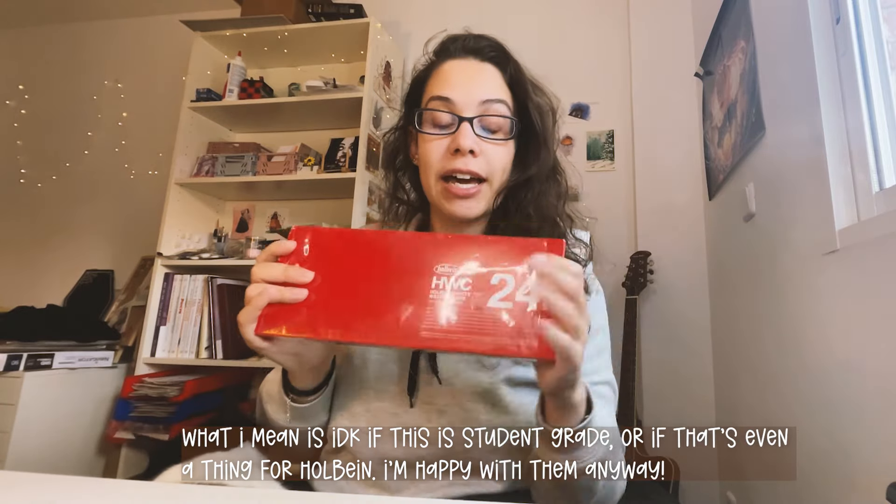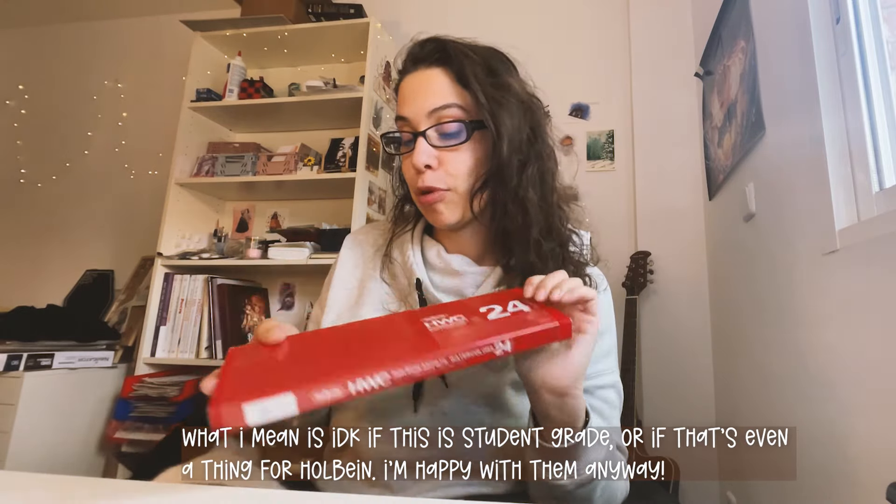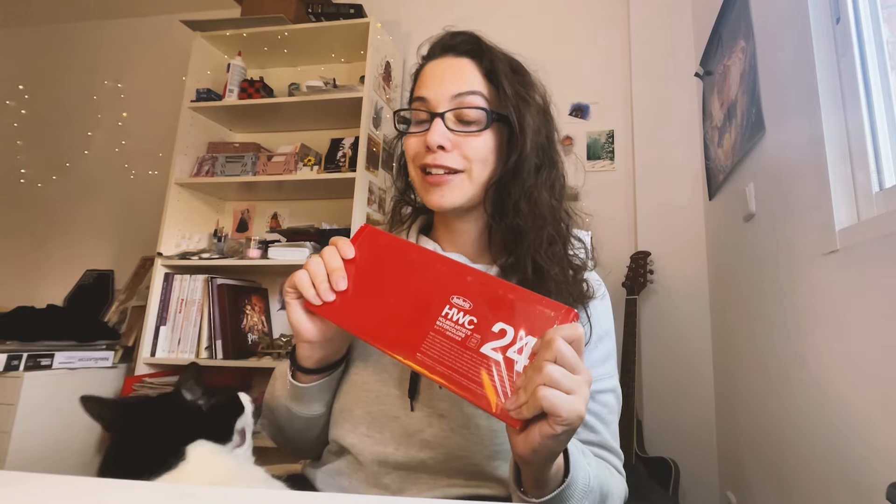My brother just came home from Japan for just a week and he brought back this. I asked for artsy things and when he sent me some photos I thought, let's try some Japanese watercolors. I have tried Japanese watercolors before - I have a video - and I have used repeatedly the Kuretake Gansai Itambi watercolors. But I've heard really good things about the Holbein watercolors.